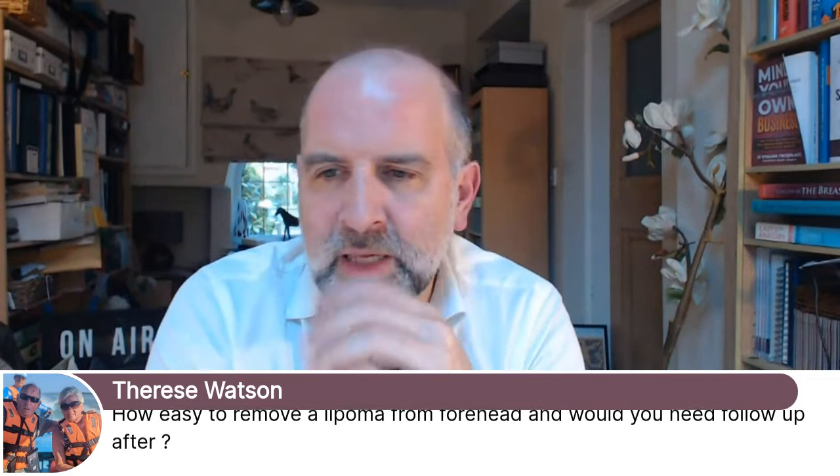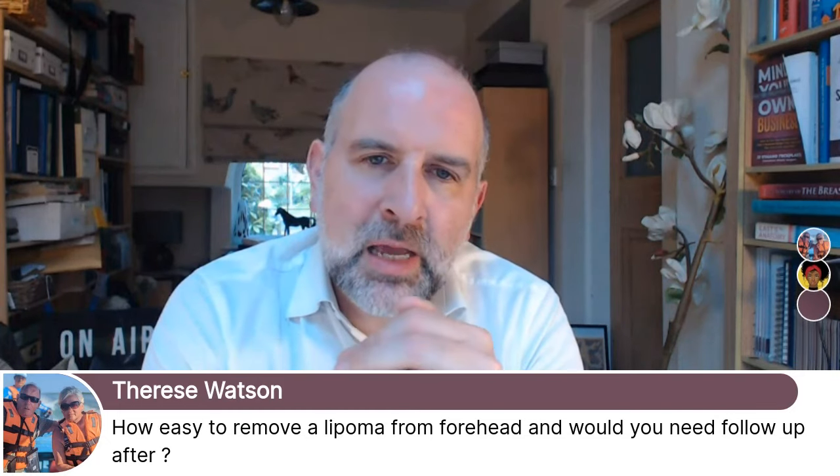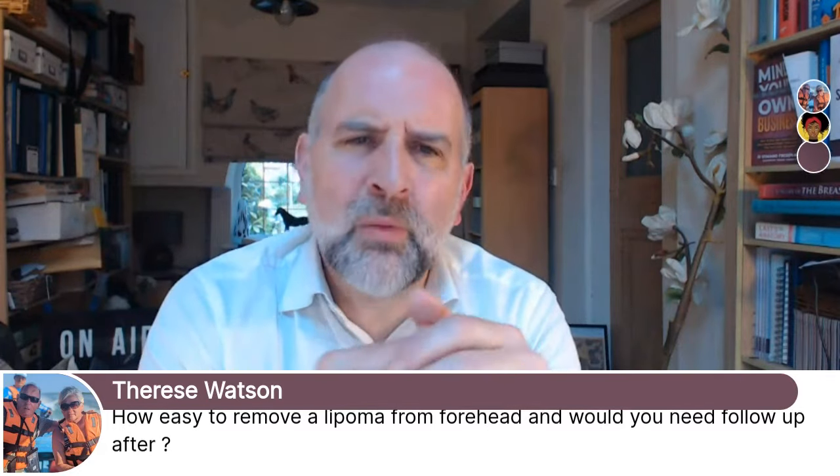In terms of the doing, it's not particularly difficult. We do a see-and-treat thing, Therese — you can send us a photo so we can get an idea of what would be involved, then come and have it done.